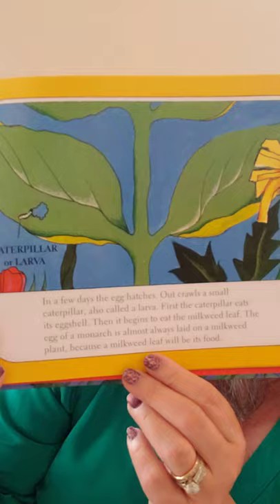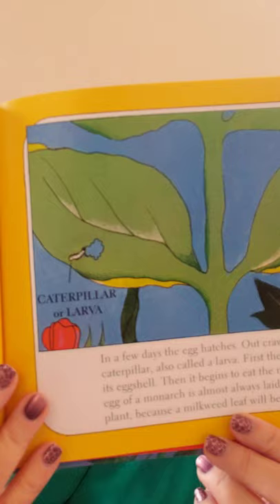In a few days the egg hatches. Out crawls a small caterpillar, also called a larva. First the caterpillar eats its eggshell, then it begins to eat the milkweed leaf. The egg of a monarch is almost always laid on a milkweed plant because the milkweed will be its food. You can see it starting to eat that leaf.